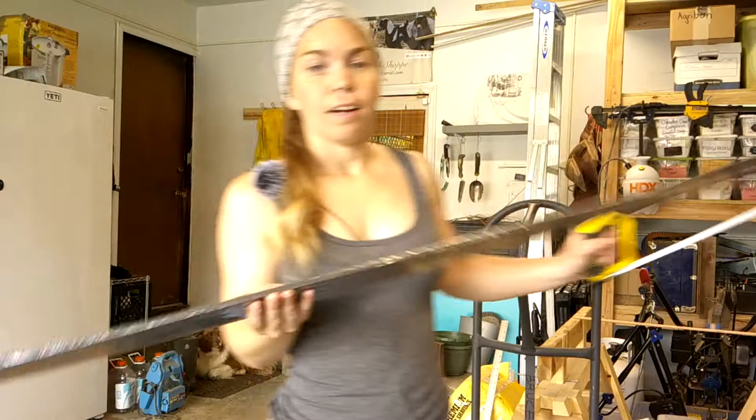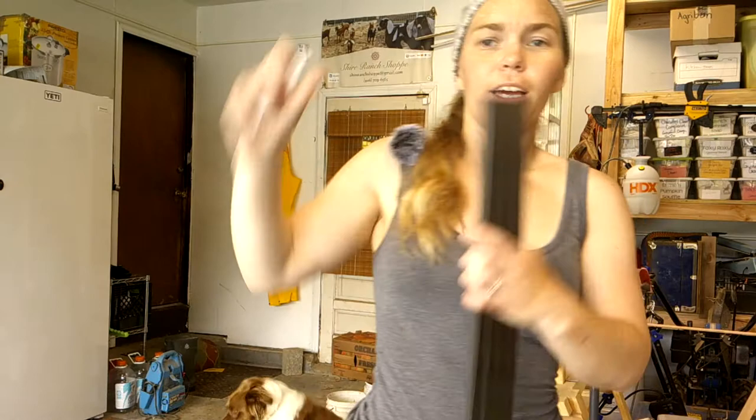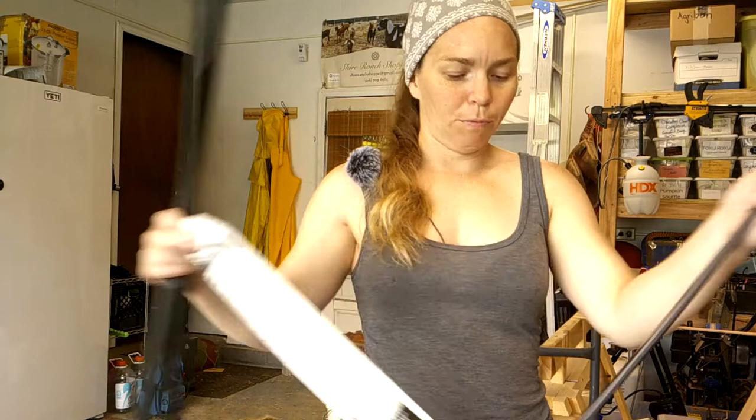Let's open up the kit. Here are the corner clips, the little springs, the pull tabs, and the bars — four of them. This kit can make up to a 48 by 48 inch screen, but we're making a 23 by 46 inch screen. Let's grab the tape measure and measure everything out.